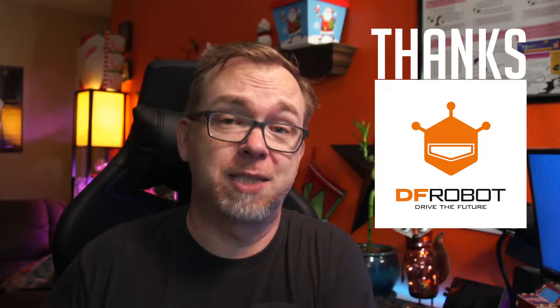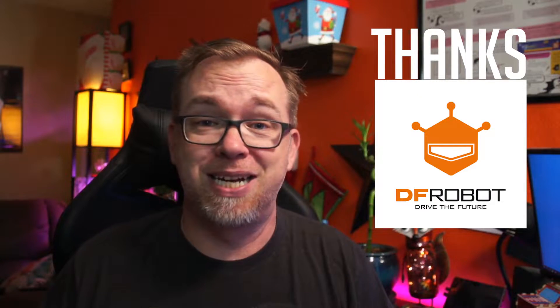Hey guys, the folks over at DF Robot were awesome enough to send over a Latte Panda Delta. In this video I want to do a quick unboxing and also talk about some of the specs that come with the Latte Panda Delta. So let's go ahead and jump right over to my desk where we'll do the unboxing and talk about all this.